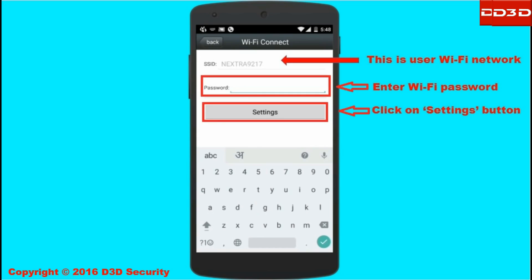Once the scanning process is completed, the selected network name will be shown in the SSID section. Enter the Wi-Fi password and click on the setting button.